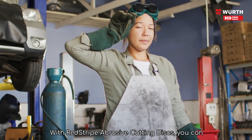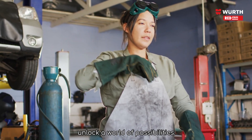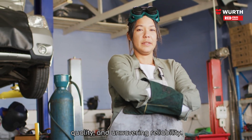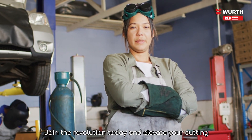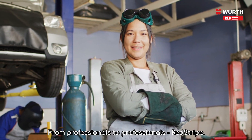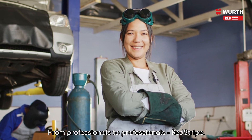With RedStripe abrasive cutting discs, you can unlock a world of possibilities. Experience enhanced productivity, exceptional cut quality, and unwavering reliability. Join the revolution today and elevate your cutting game to new heights. From Professionals to Professionals — Red Stripe.